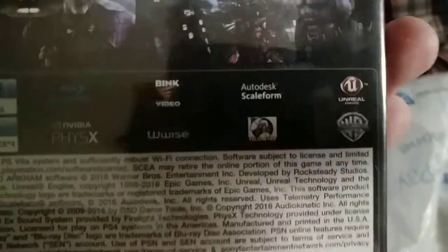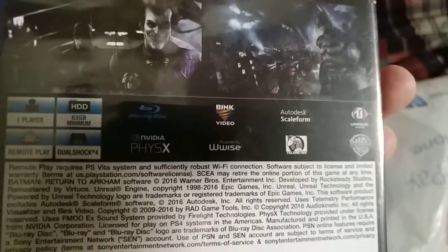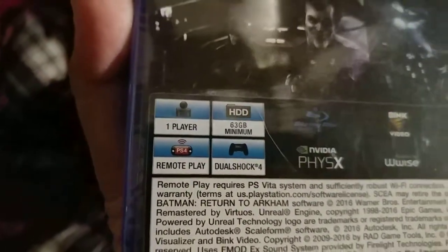The sponsors include Unreal, Blink Video, Wwise, and others. It also requires a 63 gigabyte minimum, with remote play and DualShock 4 support.